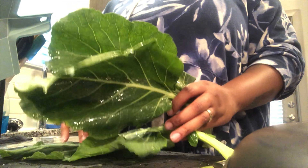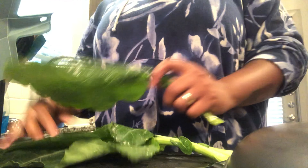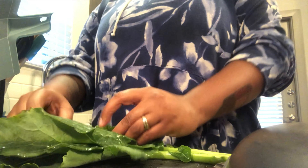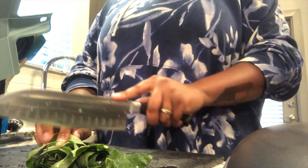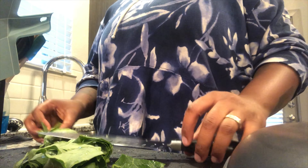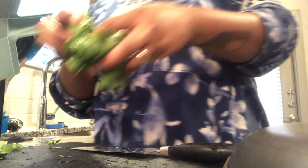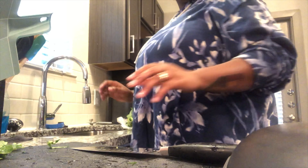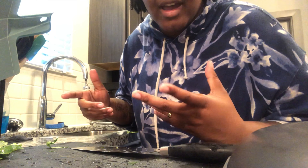All you do is put the collard greens on top of each other — make sure they're rinsed so you don't get any dirt in them — and then you just roll them. Most people call this style of cutting a ribbon cut; I just cut them slanted. I cut off the stem and don't eat that part, though it's up to you. It's only us two so I didn't really get that much. Once I'm done cutting everything, we'll put it all together in the pot once I'm ready to cook.